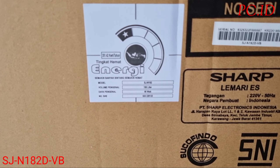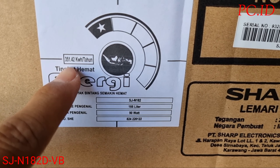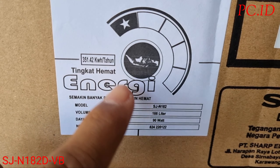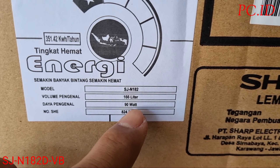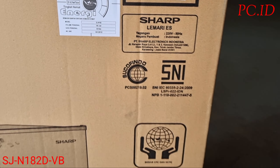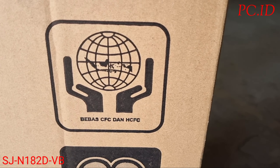Di sini juga ada untuk tingkat energi atau konsumsi hemat listriknya, yaitu bintang 1. Itu 351.42 KWH per tahun. Untuk kapasitasnya itu 166 liter dan konsumsi listrik awal itu 90 Watt. Ini juga sudah ramah lingkungan.